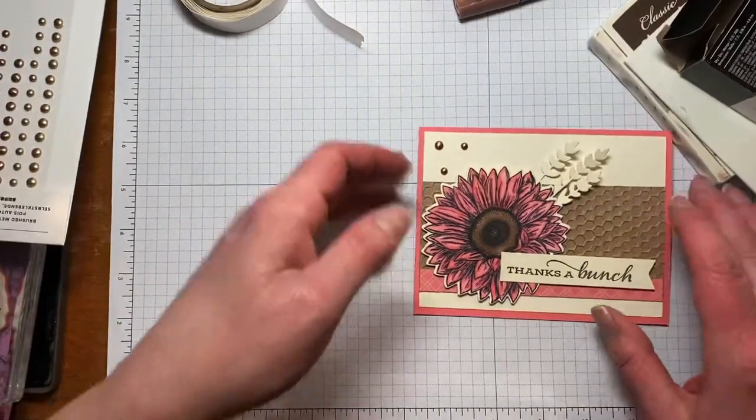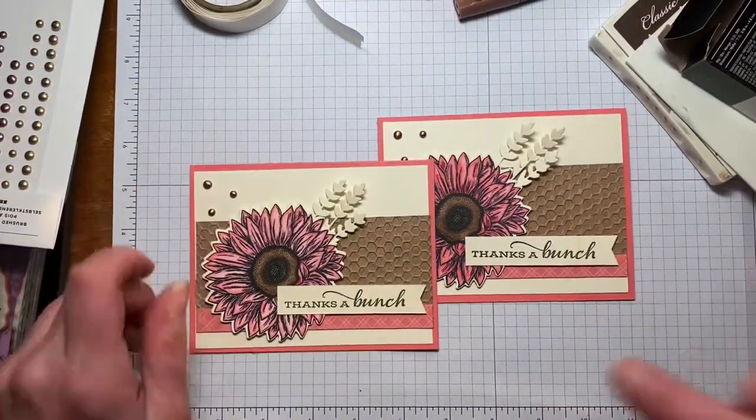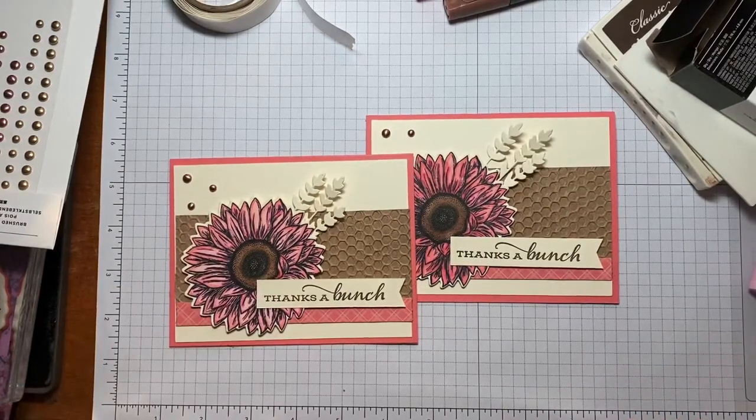And there we go — that's all there is to it! Here's the one we just made and here is our original. All of my social links and the links to all the products will be listed down below. Thank you so much for watching!